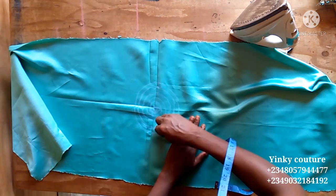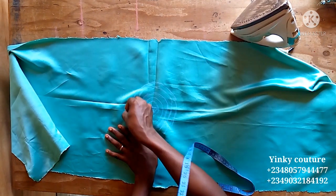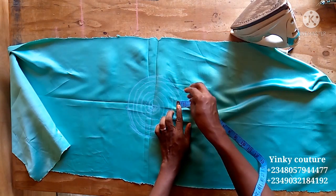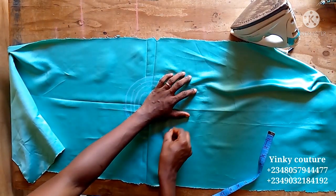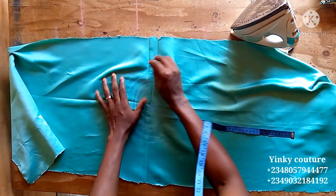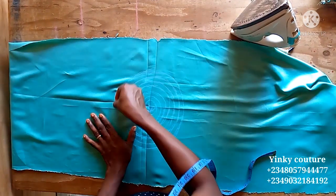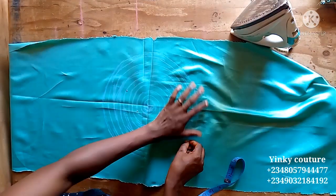For the base to be able to hold the ruffles, you need to iron a fusible interfacing on it for support. In Nigeria we call it 'stay.' You can use the medium weight or light weight — just iron it on making sure the gum part is placed on the fabric and it is well bonded. Continue marking circles with half-inch spacing.